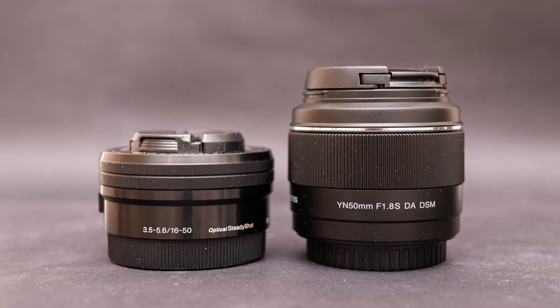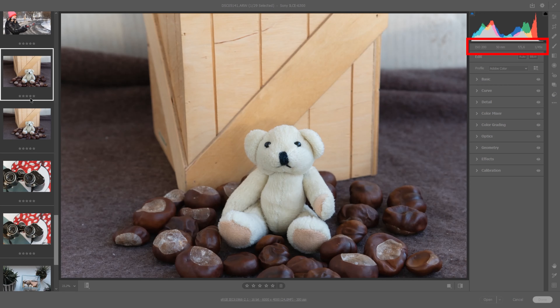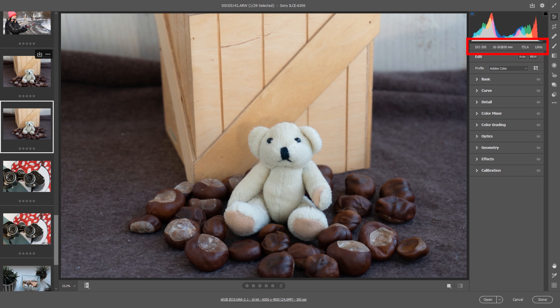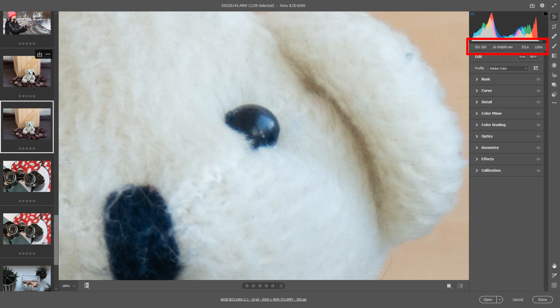I also compared this lens with the Sony 16-50mm lens at the same settings. To my surprise, the reviewed lens gives much better results. The Sony lens is noticeably less sharp, it has vignette and a slightly bigger viewing angle at 50mm.